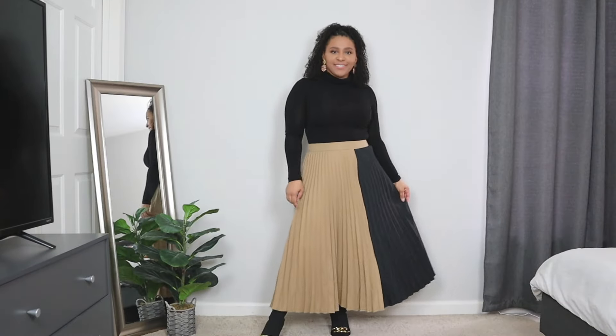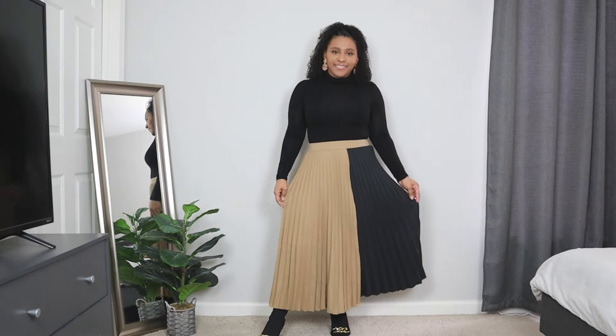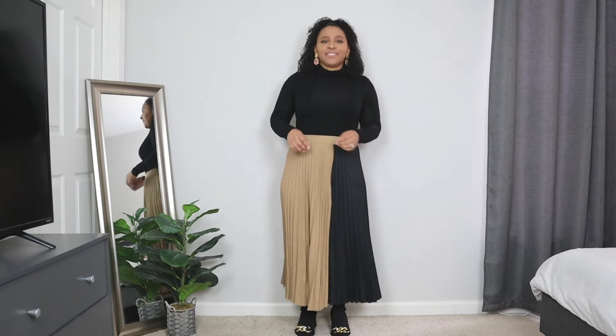I paired it here with a simple black high neck top. I didn't want to add any color or any prints up on top — I wanted the skirt to be the hero piece. Pairing it with a simple black top keeps it very classic and modest.